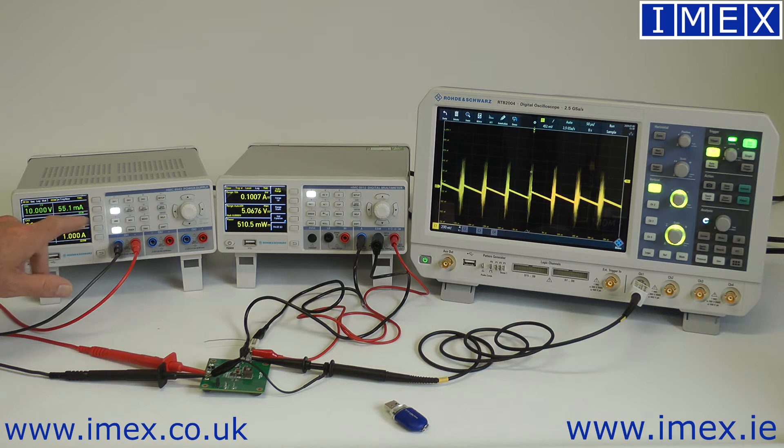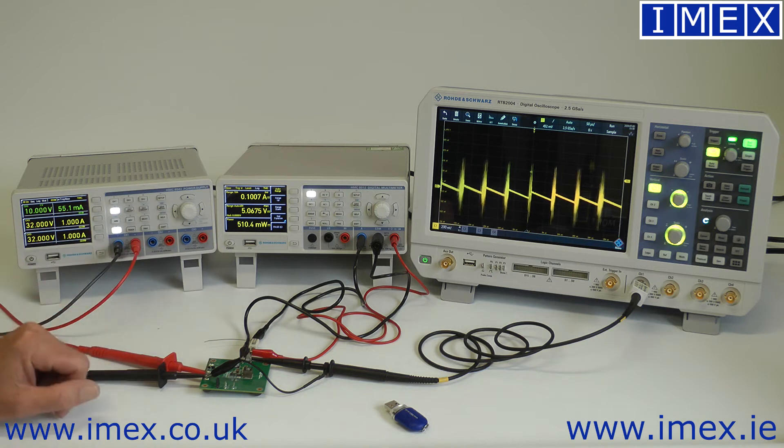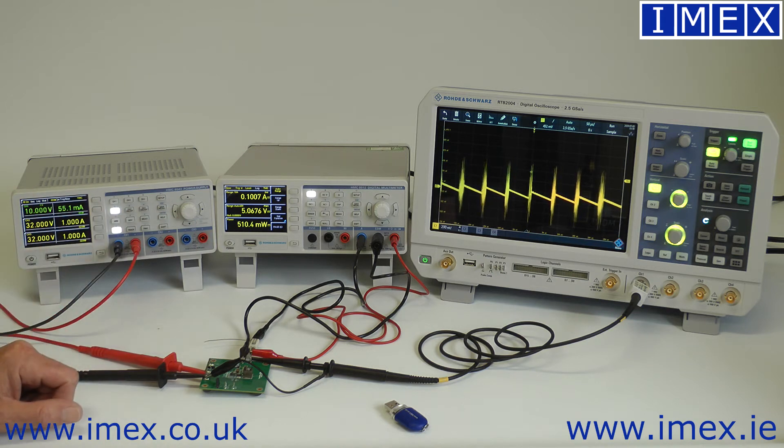There's approximately 550 milliwatts going in, 510 milliwatts going out — an instant view of efficiency.